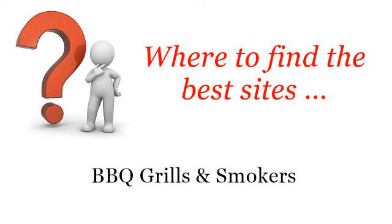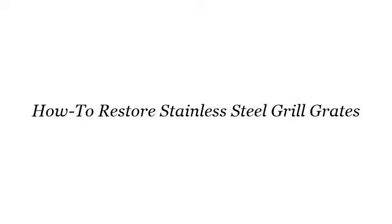Where to find the best sites for barbecue grills and smokers. Hi. So you want to know more about how to restore stainless steel grill grates — these selected resources on the web might help you.